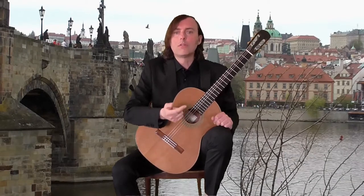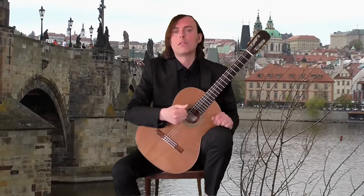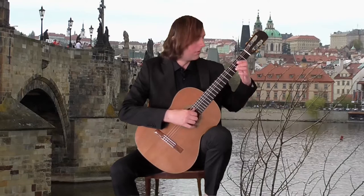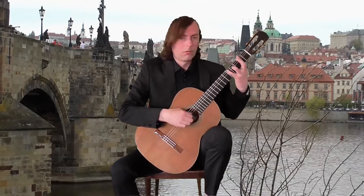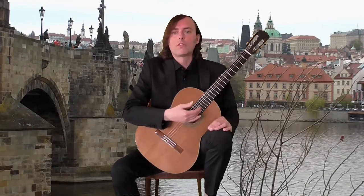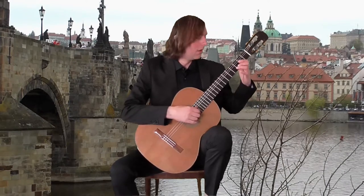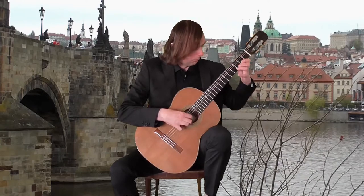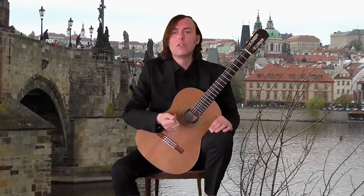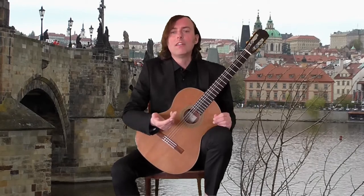Another trick is to play it very softly — piano, pianissimo — but in tempo. This will naturally relax the right hand. Don't forget to practice in rhythmic variations. Also, try to play it in small chunks of just one or two bars, but very, very fast — faster than usual. And that is all. I hope you enjoyed watching this video. Please leave your comments below. I wish you all the best in your playing, and bye for now.